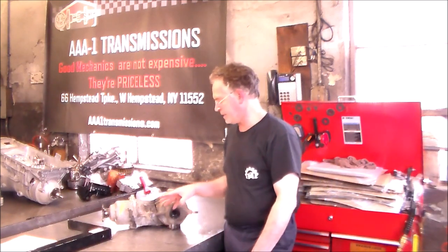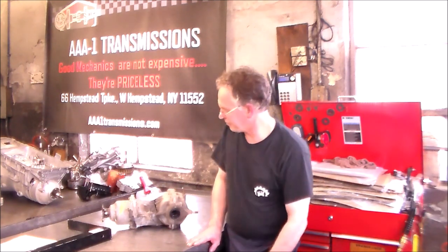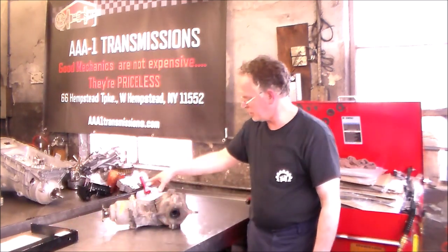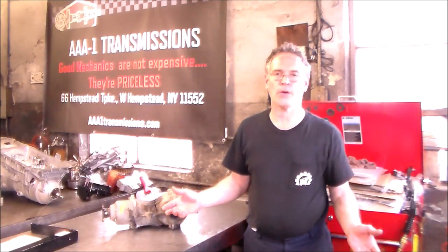Now I'm going to give you a close-up shot of this — this thing is literally broken in half. There was a hell of a noise, and all of a sudden the noise stopped — boom. I just want to show it to you, spin it around, to show you what can happen if you put the wrong tires on the car.